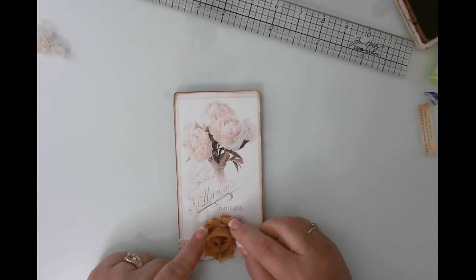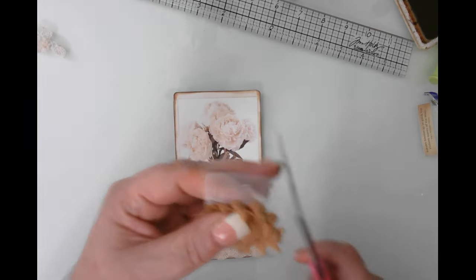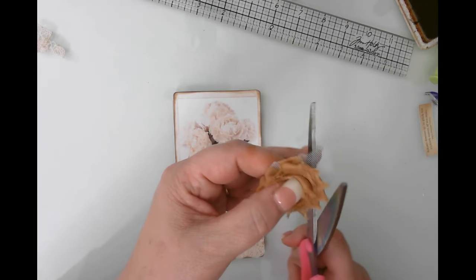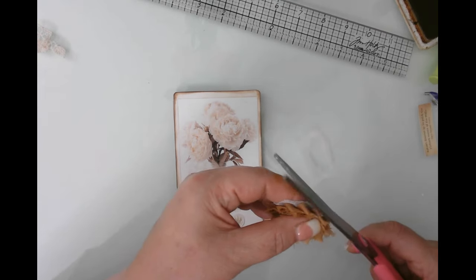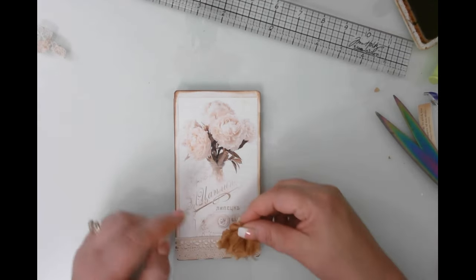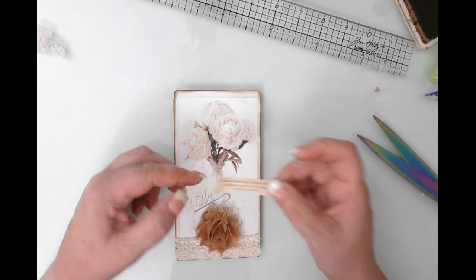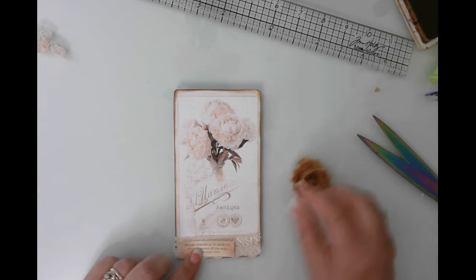I need to cut away this extra netting on the flower — I had one already cut but used it for my bee samples. Trimming it up because I don't like to see all that white. The quote for this one says: 'Autumn dresses up in gold in the richest season of the soul.' I love that! I'm thinking — put the flower there and the quote like that. I think that would be okay.